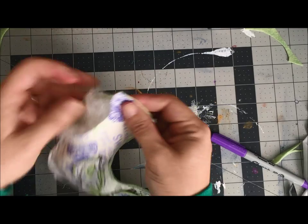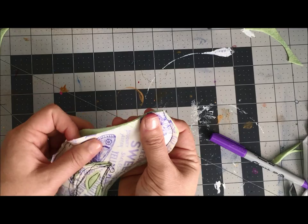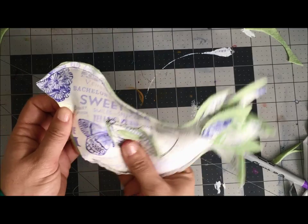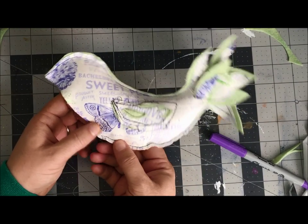otherwise been able to create. Right at the opening I can see I'm going to need to stitch this a bit, put a little more fill in, and then finish stitching.